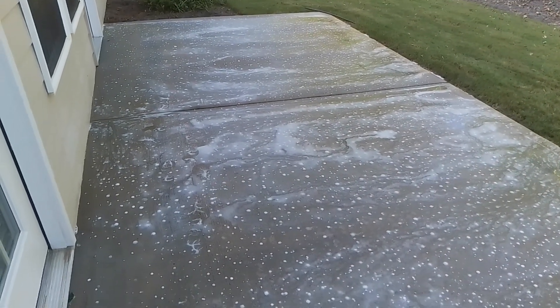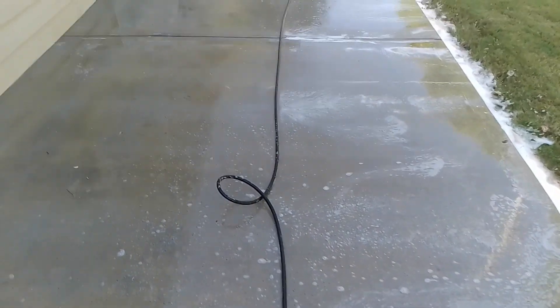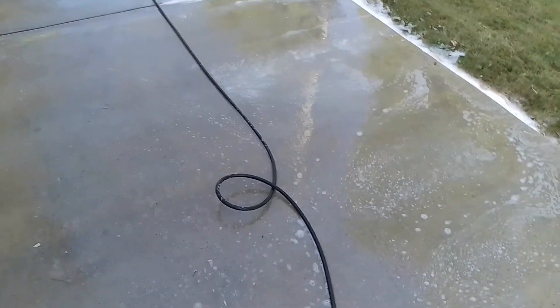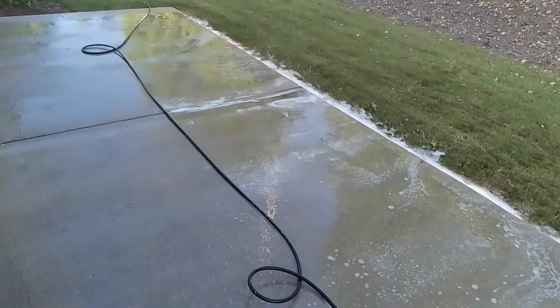I'm going to pause the video, come back and rinse this off so you guys can see the results. All right, through the magic of time, I am done. It took about 15 minutes. I heard somebody say they like to let their machine run out of gas instead of letting gas sit inside the machine.